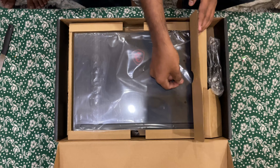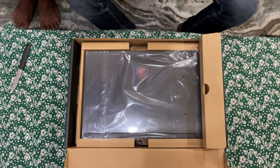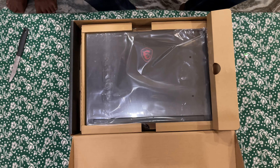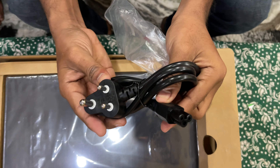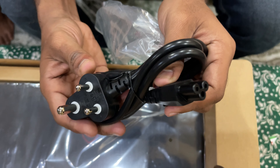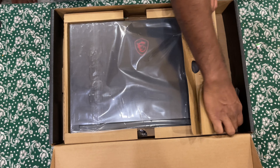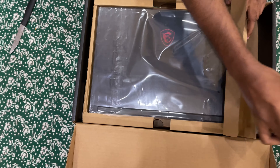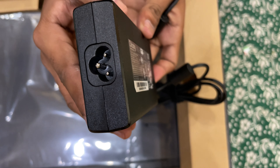Inside the box we have the laptop and also an adapter and a charging cable. For every laptop this is common — we got a cable that we need to connect to the adapter, and there is one more section we need to attach so that it becomes a complete charger.